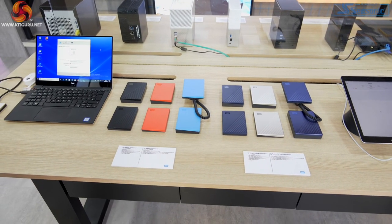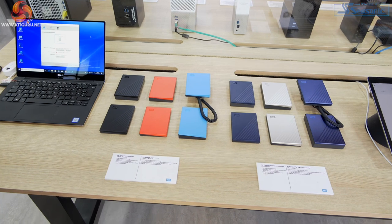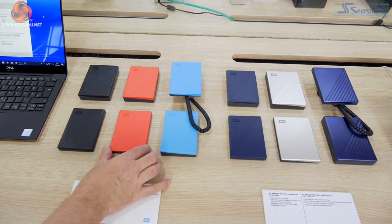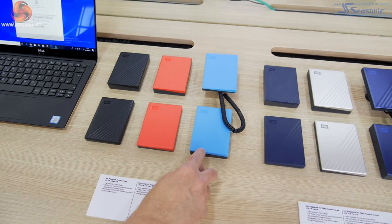Western Digital has sold My Passport external drives for absolutely years, and the capacities continue to rise year on year. The new model this year is the five terabyte, and you can quite clearly see the difference in size of the casings. They're glued to the bench so I can't lift them up — that one is up to two terabytes, while the four and five terabyte is that chunky one there.